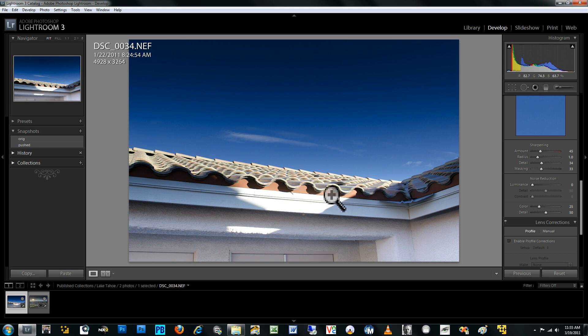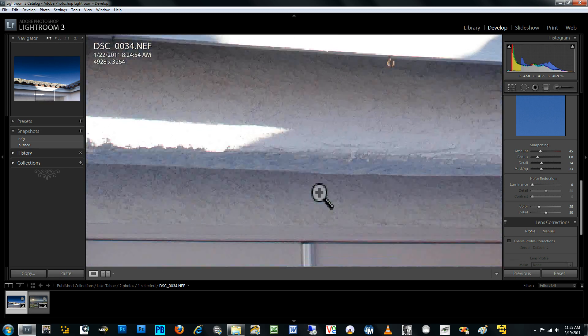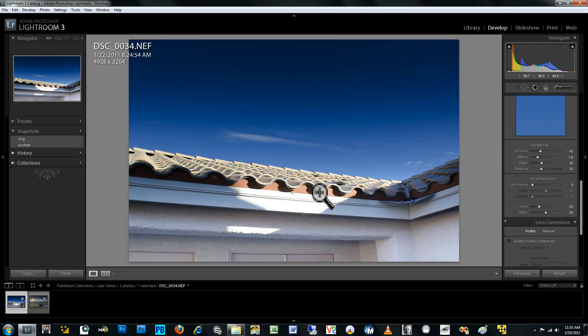And so that's about it — a very simple example of HDR and how to do tonal compression and mapping on a single image to get much the same kind of result you would get with multiple images, perhaps with slightly more noise in the shadows, but otherwise a very dramatic and acceptable result.